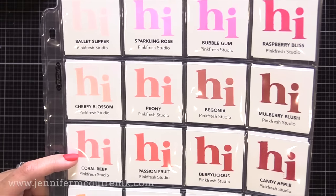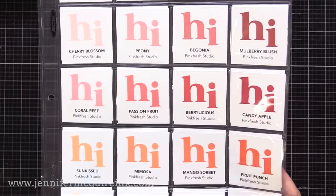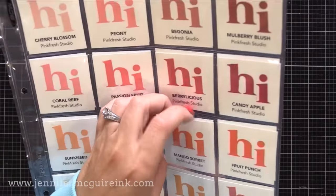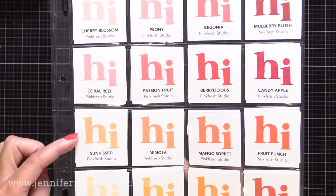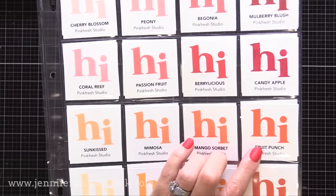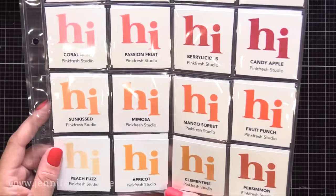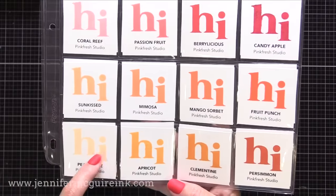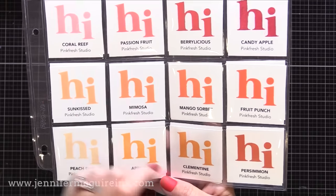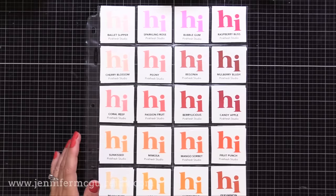The third row of colors are ones that have been out for a while — coral reef and passion fruit have been used many times. Now the color row above it, the newer colors, are more of a muted version of these brighter, more red colors. The fourth row has a new set of four colors: Sunkissed Mimosa, Mango Sorbet, and Fruit Punch. This is such a happy kind of peachy orange color — it is truly like a fruit punch color. The Mimosa and the Sorbet are two that you'll see me use a lot because they add such a happy pop of orange. Below that we have more of a true orange — the Peach Fuzz, Apricot, Clementine, and Persimmon. That Clementine is what I would call kind of like a pumpkin orange. I'm really impressed at how Pinkfresh Studio came out with these new colors to fill in the gaps from their original collection.